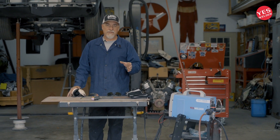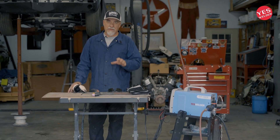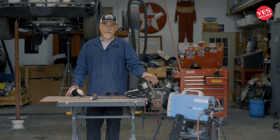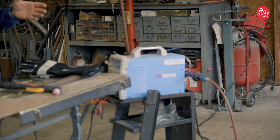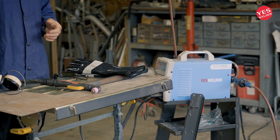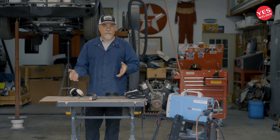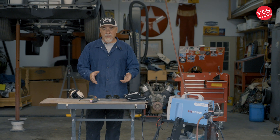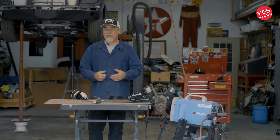Hey gang, welcome back to Joe Daddy's Garage. Today I'm going to do some cutting with the plasma cutter, the Cut 55 DS from Yes Welder. Sometimes when you're doing a project, you may have to cut out some bad metal. Frequently when I'm doing an old Mustang or even a Camaro or any old car, I may have to cut out the floor pan or pieces of the quarter panel, and I can take the plasma cutter and cut those pieces out and it comes out great.